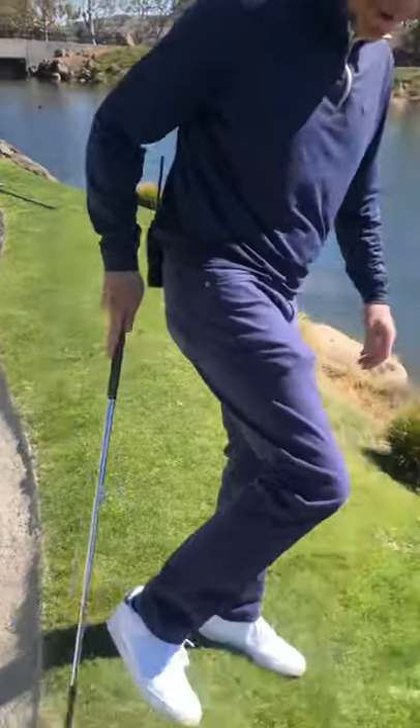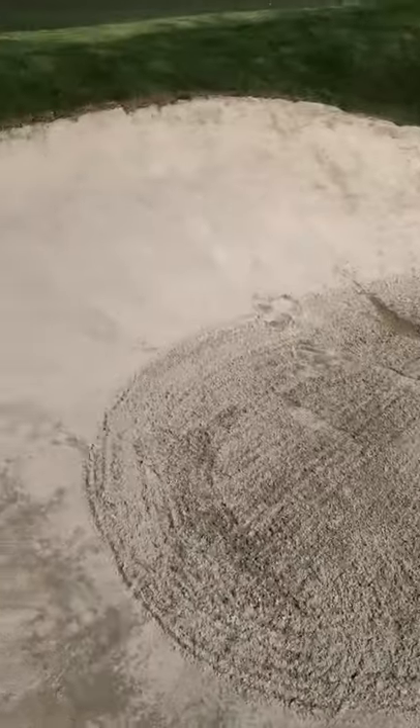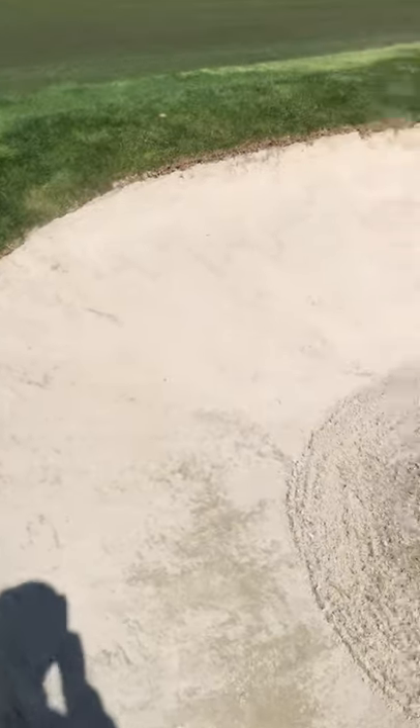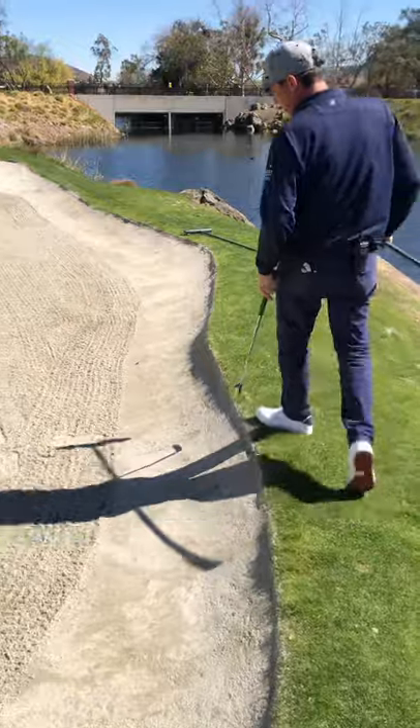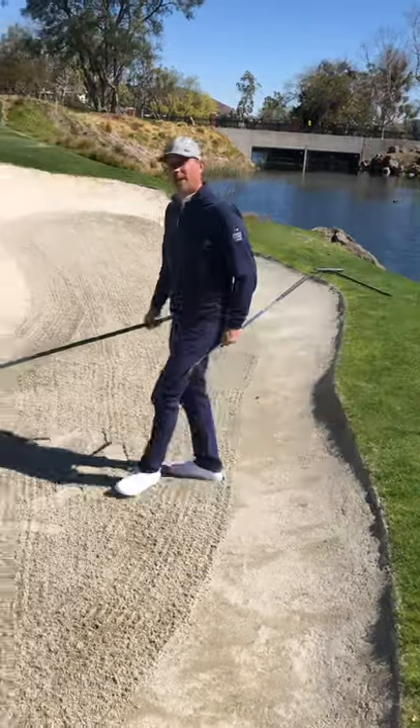As we tap the sand off our shoes as we get out, walk over and grab the rake. As you can see, I avoided stepping in — I came in the low part of the bunker and avoided stepping on the flat spot to avoid some extra work I would have to do.